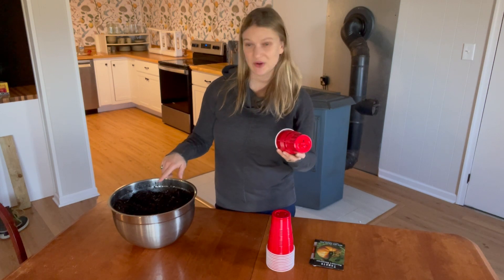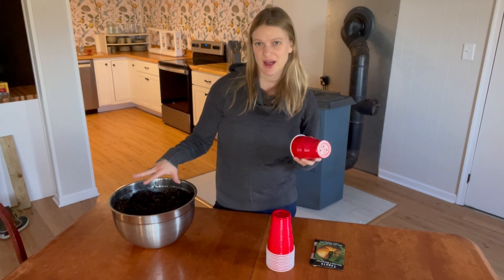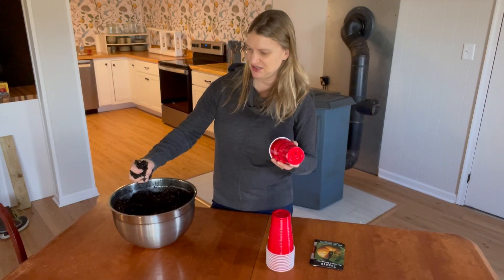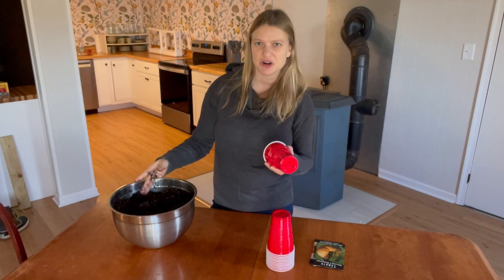Now I'm going to fill them with soil. I've dampened this soil ahead of time. The soil should be damp enough that if you took a fistful and really squeezed it, you might be able to get a drop out.